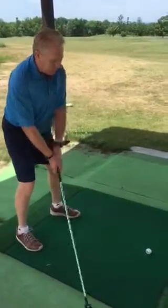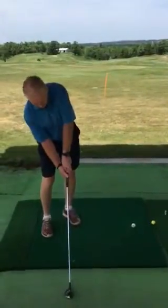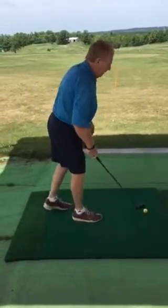The ball is too far up in my stance, that club face comes in, it's going left. Hitting to the left, I get my hands too far under — strong, strong grip — this baby is going to go way to the left.